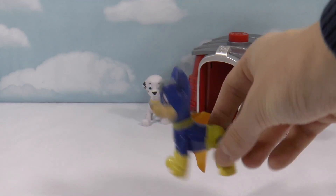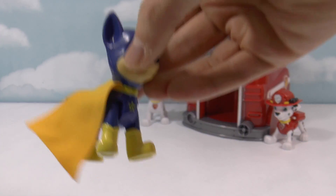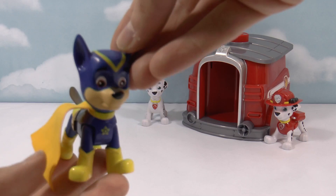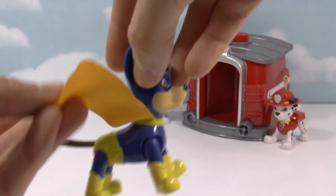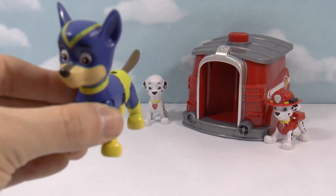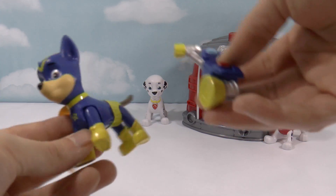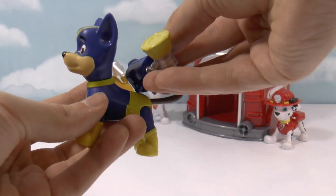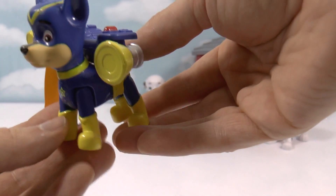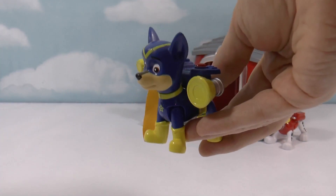It's Super Chase! Here he is — this is Super Chase with his cape. He's got his mask on and his whole outfit. I really like the cape — it flaps. And here is his backpack. Super Pup Chase is all ready for action.